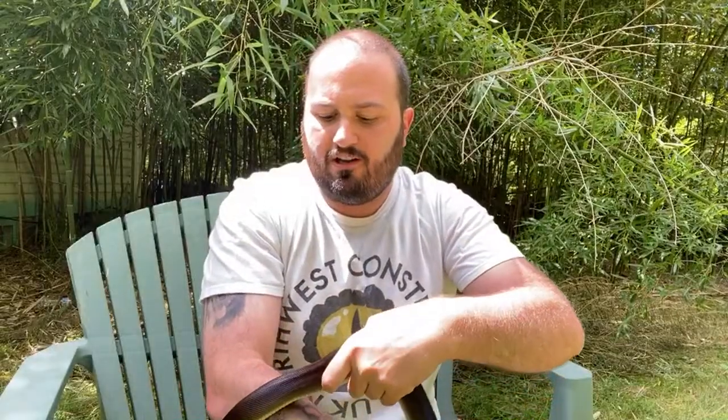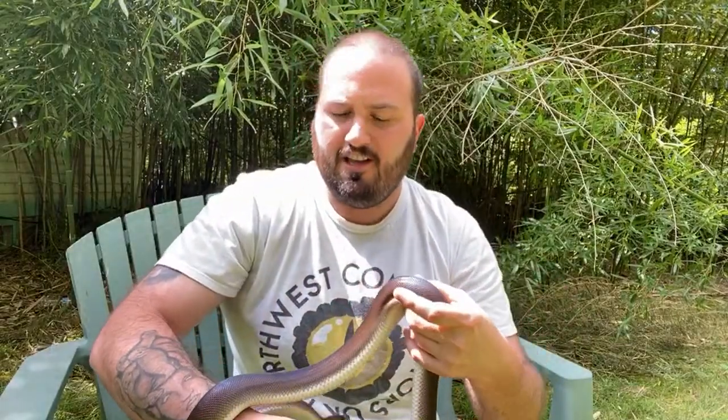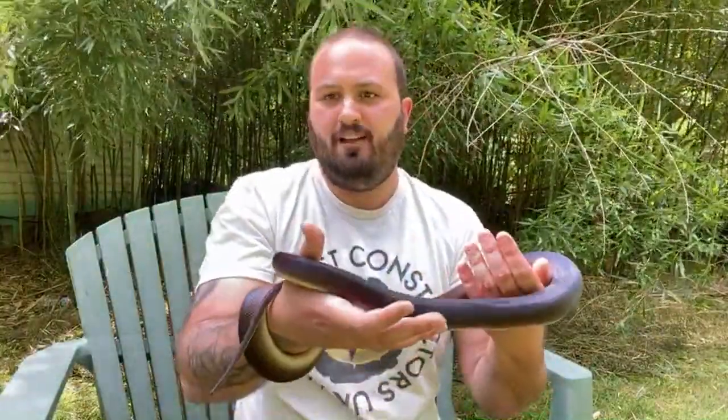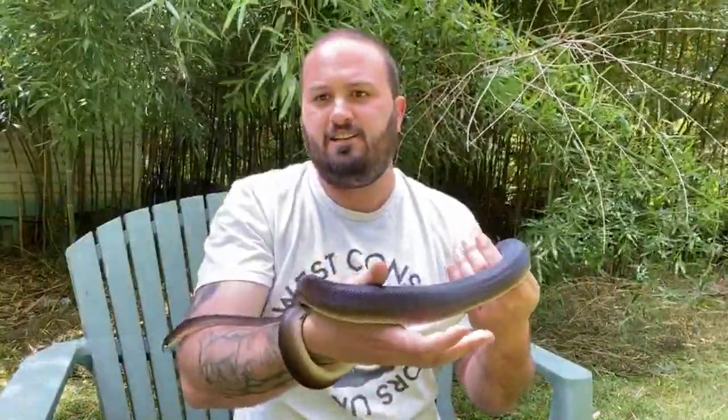He's been using his water dish as a hide more now than he was before — I'd never seen him do that before, so that's a totally new behavior. He has a hide in there but he doesn't seem to like it as much as the hide he had previously. It's a little bit taller, so maybe he doesn't like the space in there. I'll see over time as he uses it more and more. But as you can see behaviorally he's pretty much the same as he always is. Typical white lip.